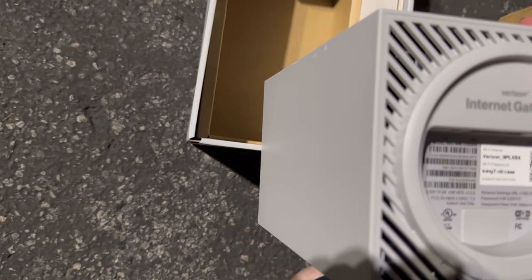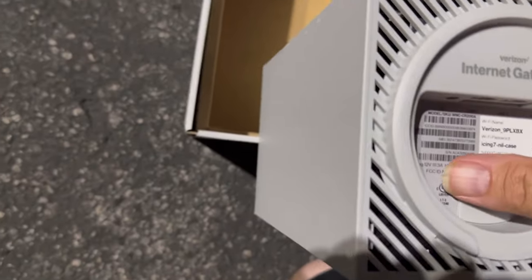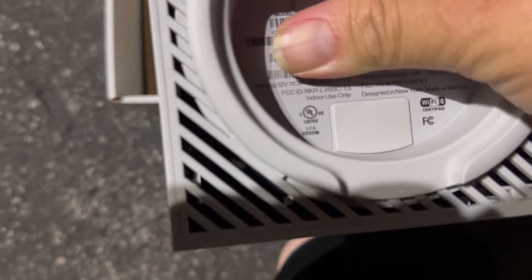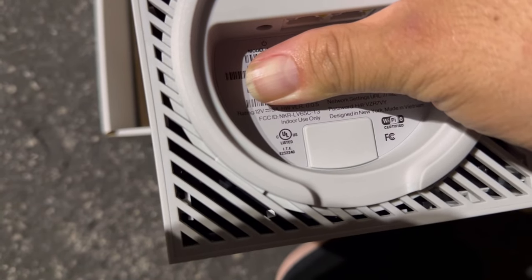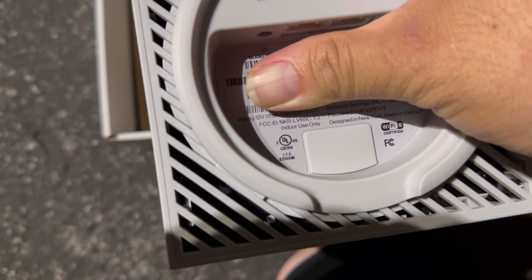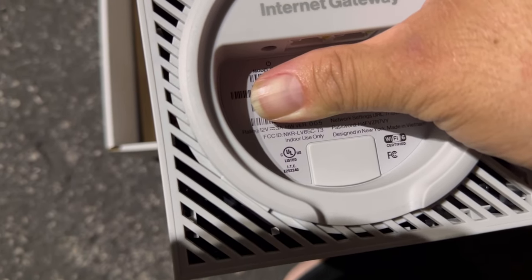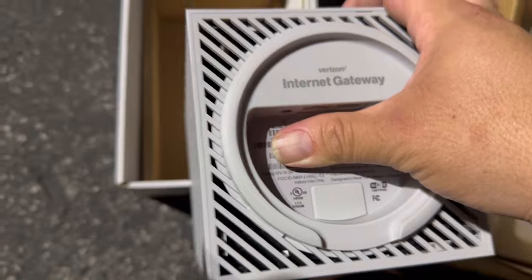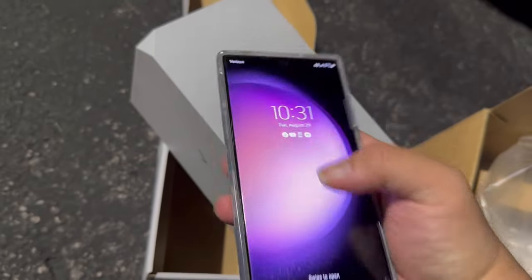The model number on this one — let me give it to you guys real quick. The FCC ID is NKR-LV6513, so the model is NXR-LV65C-13. Let's get this thing set up and activated. We'll use the My Verizon app to get that going.